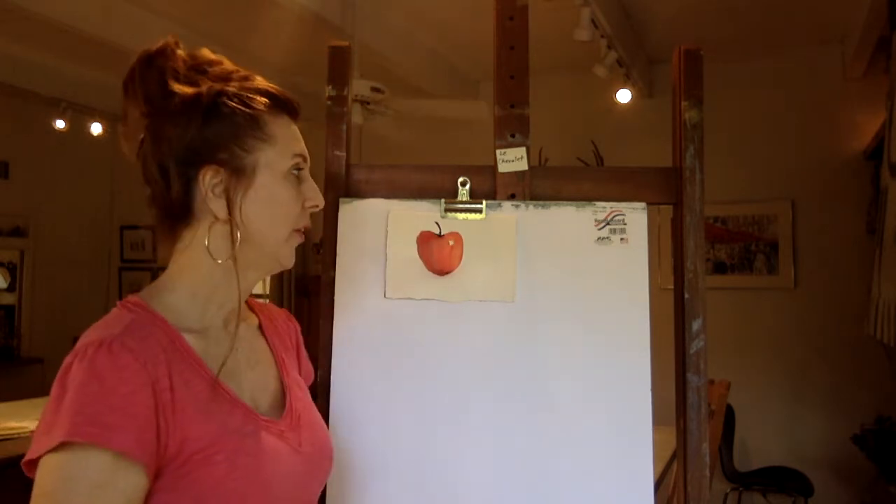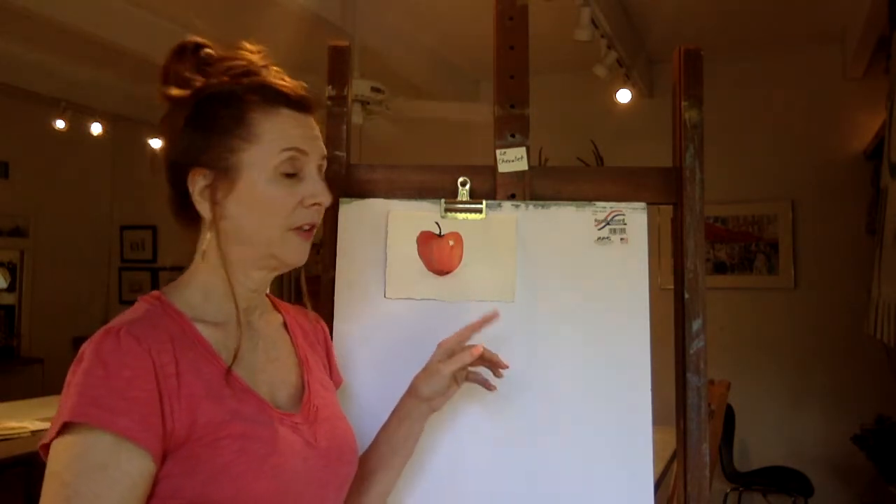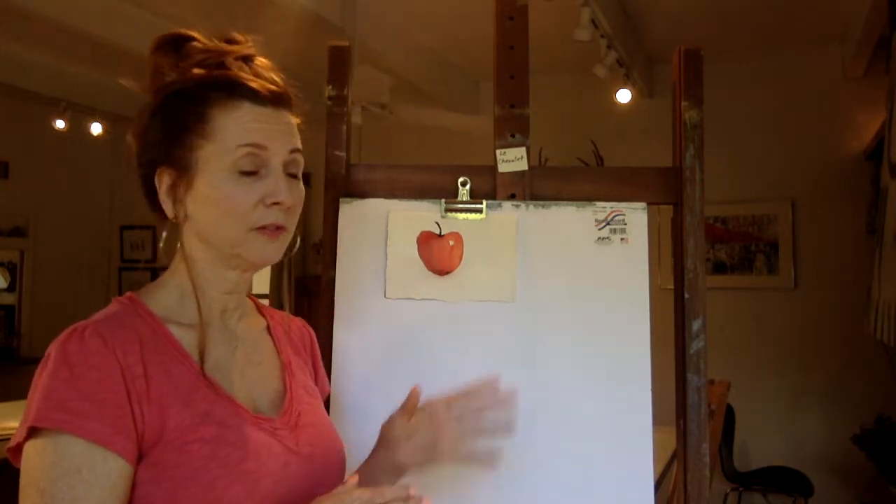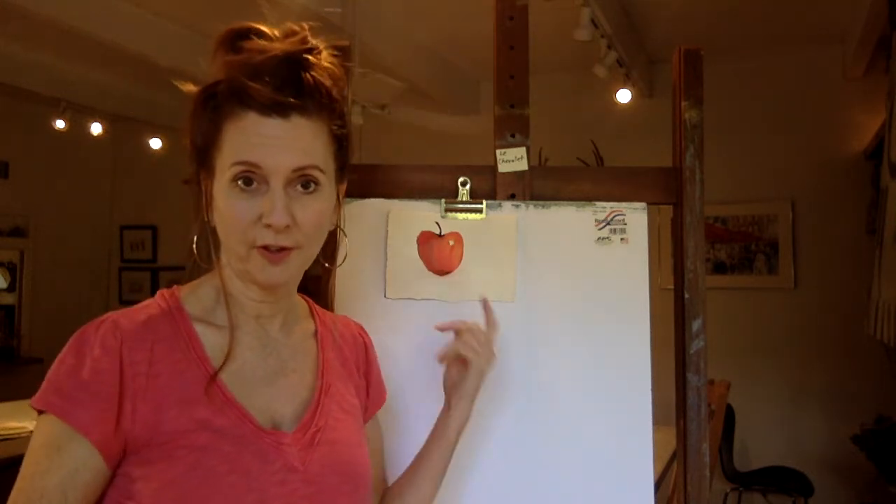Hi, I'm Kim Weisenborn and today we're going to learn how to make a shadow. A shadow is basically a mixture of the object color and its complement. The object today is the apple, which is red, and its complement is green. So we're going to mix those two colors together — the red and the green — and come up with a gray that is a good shadow for the apple.